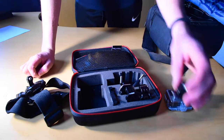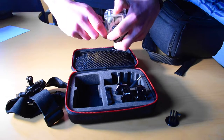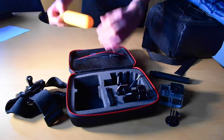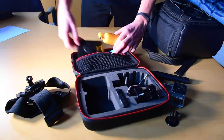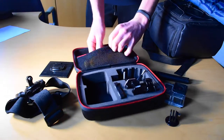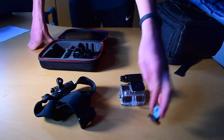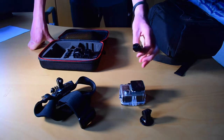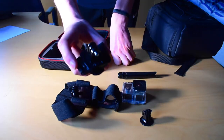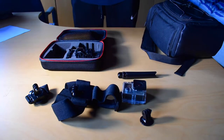Everything else in here is the different attachments, batteries, and straps for your head and wrist. This is a good attachment I use a lot for attaching to a proper tripod — I prefer a better tripod because the small GoPro one is quite flimsy. I also have a small table mount so you can set it down on a table. That comes in the box. So the main things are: the GoPro, a tripod attachment for a proper tripod, head strap, wrist strap, and extra batteries — power is important.